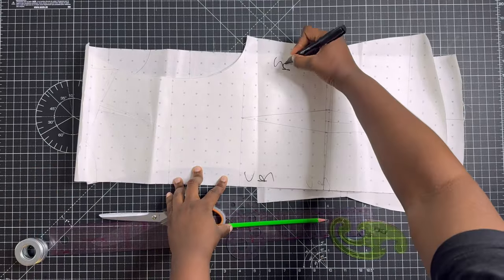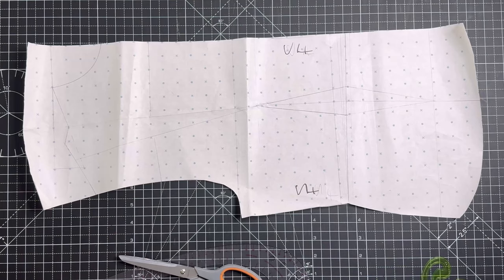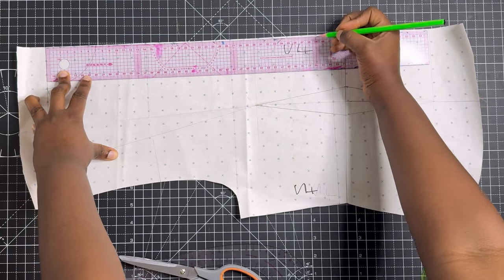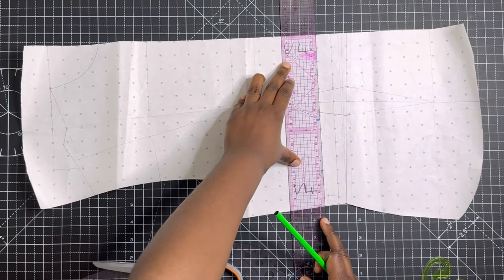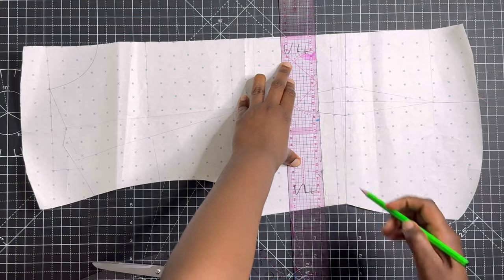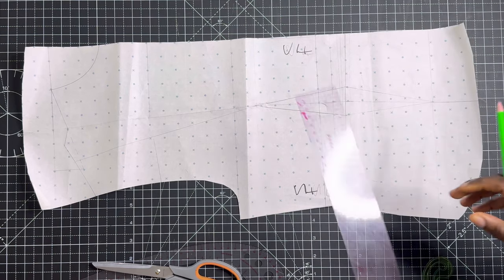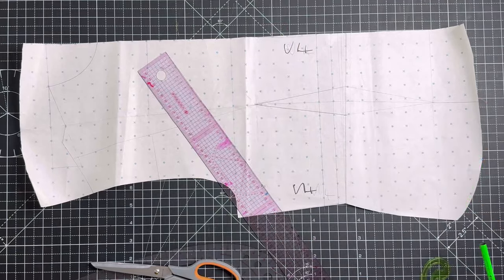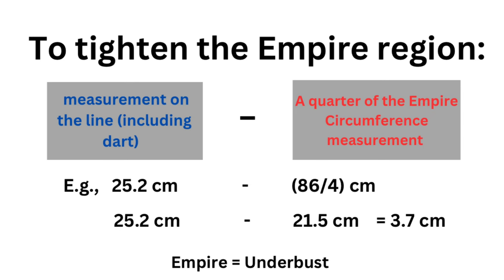For this tutorial you need your blouse block — if you don't have that, watch the video I've linked in the iCards above. Make sure your blouse block is up to your upper hip line or hip line. On the center front, go ahead and mark your empire length, which is your underbust length — from your shoulder to your underbust. Then square out this line, drawing a horizontal line perpendicular from the center front to the side front. After squaring out, take the measurement of that line including the dots. I went ahead and marked my measurement as 25.2 centimeters.